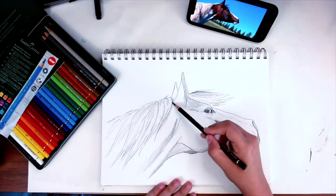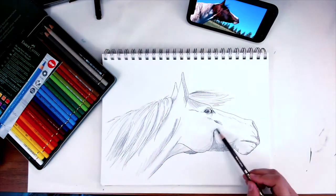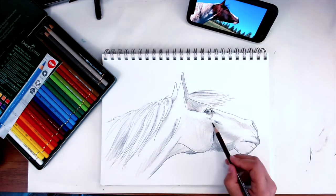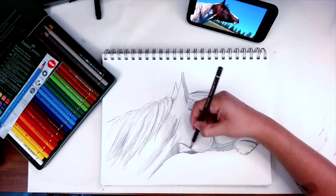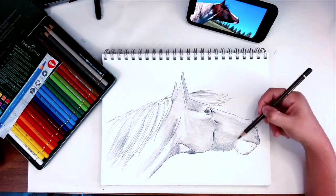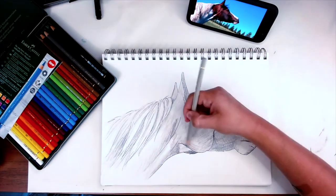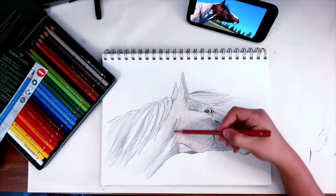Even though the Polychromos don't have as smooth a texture as the Prismacolors I'm used to, I love being able to lay in blocks of color without worrying about the lead breaking. They layer so well and I can get great depth of color. The selection of colors I have is perfect for all the natural tones I'm going for, so I laid in most of my colored pencils — it seems very light at first, but I come in later with another technique.